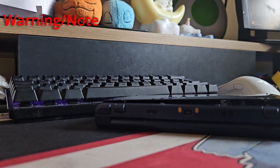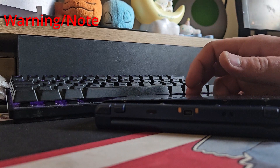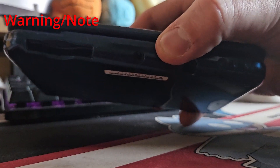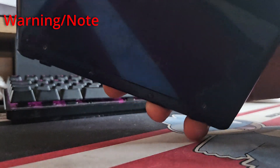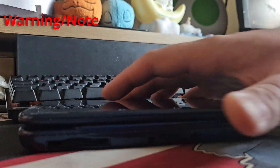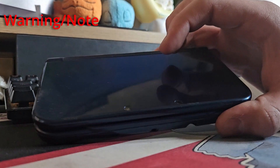So what we're going to be doing is I'm going to show you all how to effectively homebrew the 3DS. We're going to be using this one today.